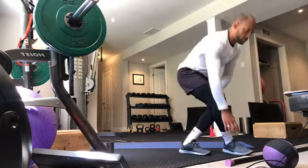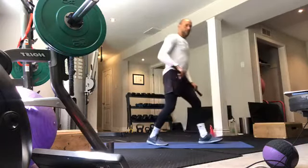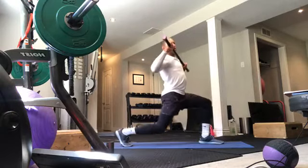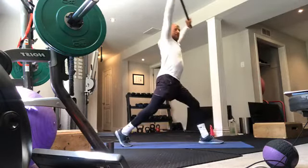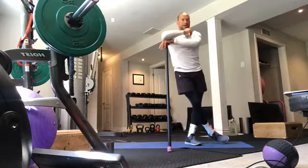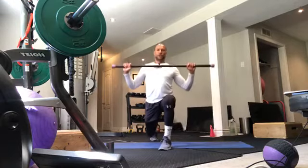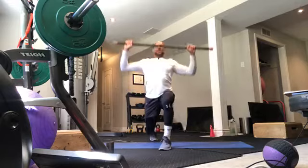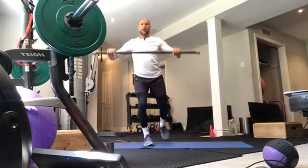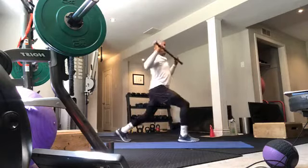Coming up from there, we're working on our lunge press. One leg forward, one leg back on the toe. Barbell or dumbbell at the throat — lunge press. 10 to 15 reps on one side, 10 to 15 on the other. You can do that with dumbbells or a barbell. Balance and strength, range of motion.